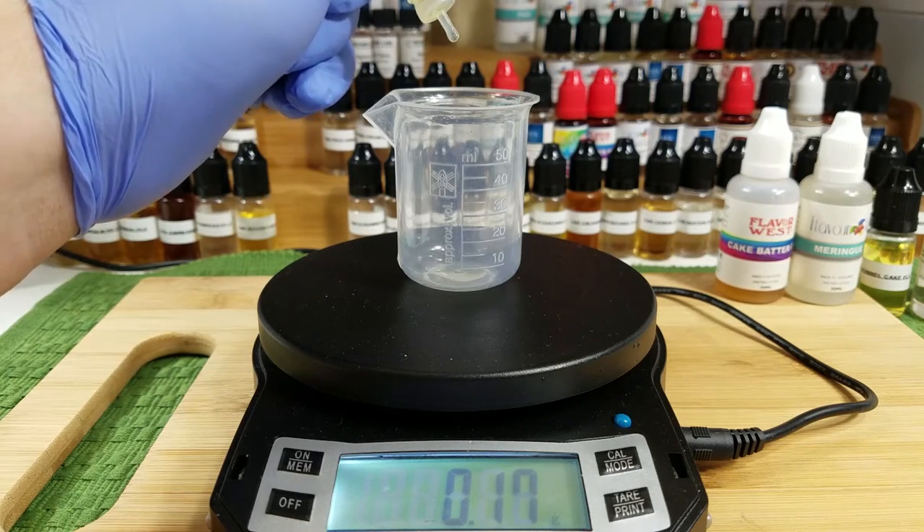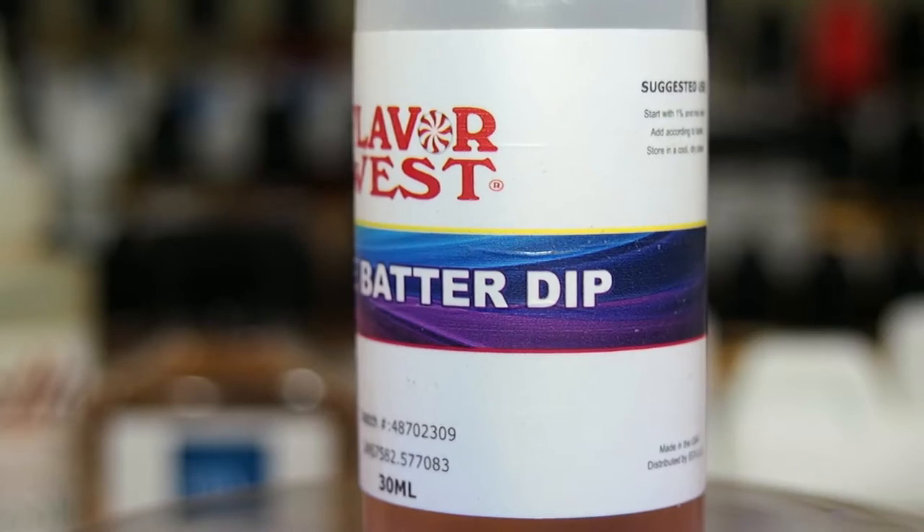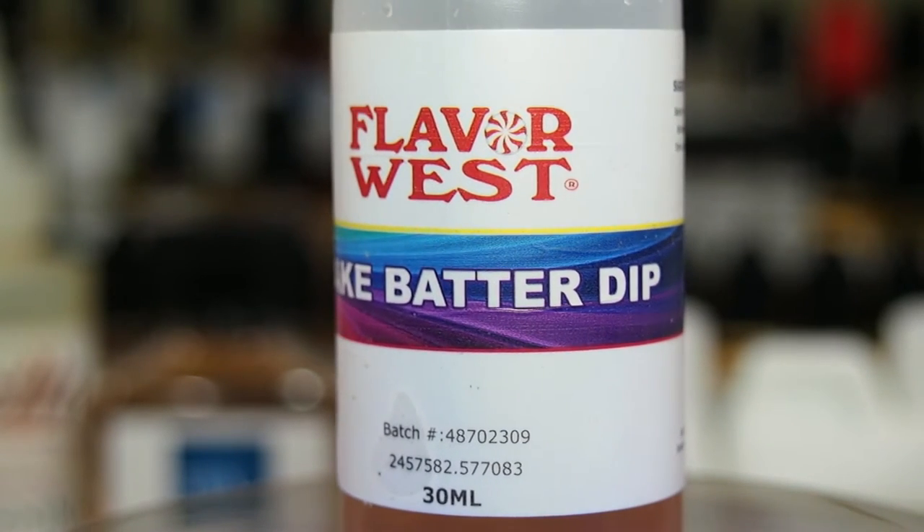For the purpose of this recipe, I used Capella's sugar cookie at 0.5%, just a little bit to sell that bakery note.